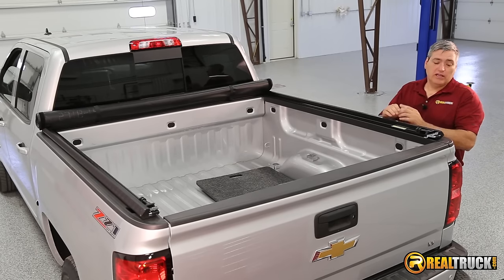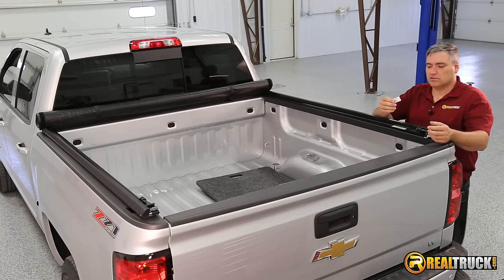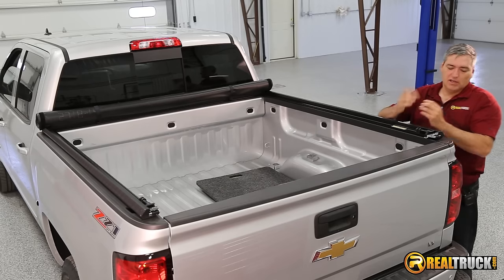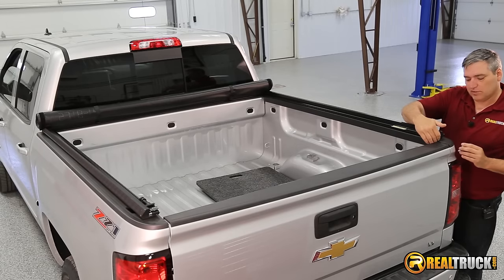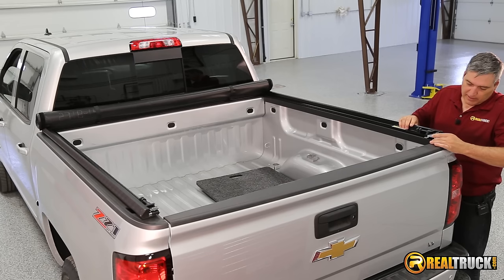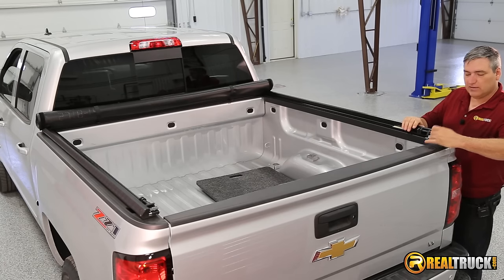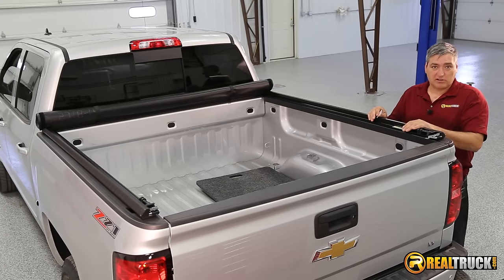Once we have our rails attached to our tonneau, the next thing we're going to do is make sure that we have it set properly on the truck. The easiest thing to do is get a little piece of something measured to an eighth-inch thick — I just use a little piece of hard plastic. You want to make sure that you have an eighth of an inch of space between your tailgate header and the rail. We'll put that in there and slide this forward until it matches up, and then do the same thing on the other side before we start attaching our clamps.